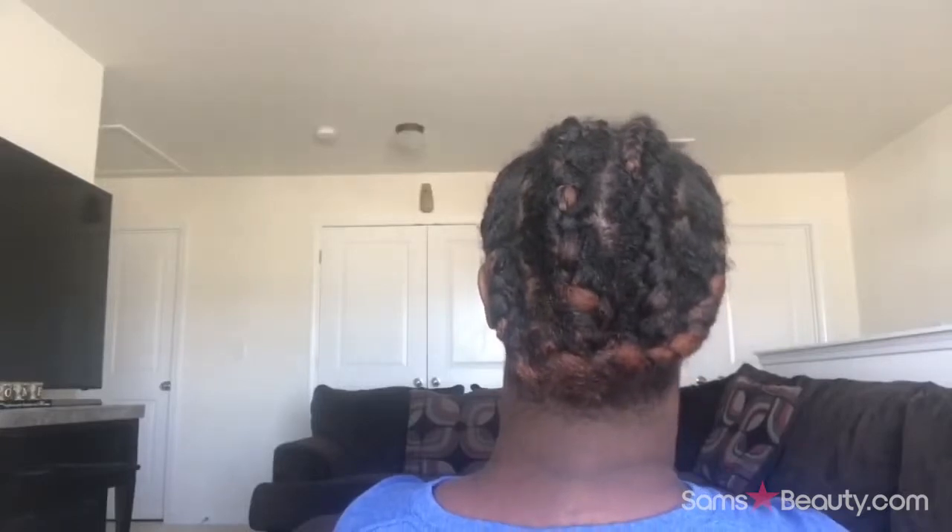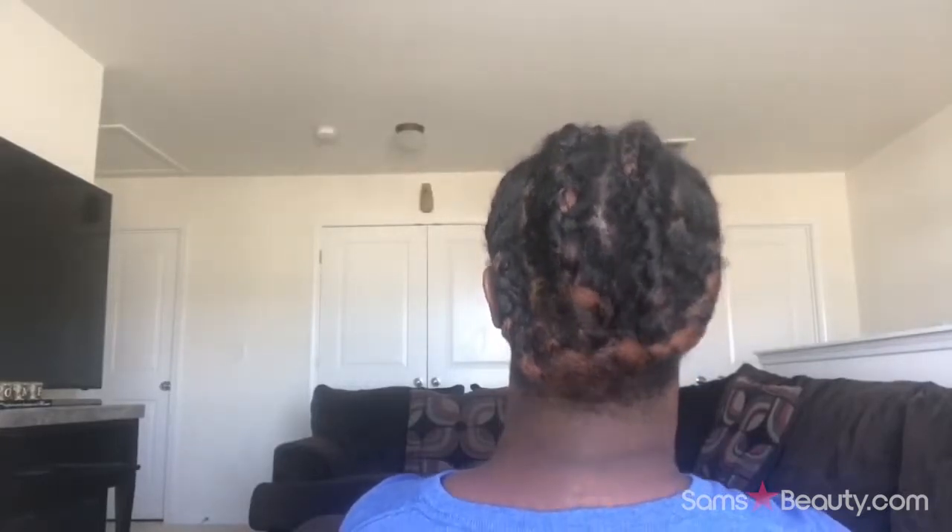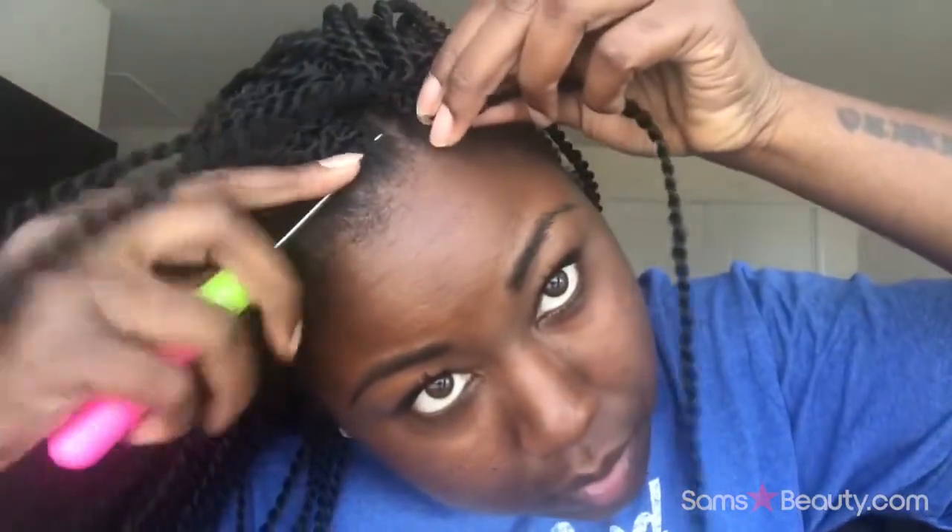I wanted to show you guys my braid pattern. I did nine braids in the front and then four big braids in the back. It's kind of janky but it gets the job done — it doesn't have to be perfect, just as long as it's tight.